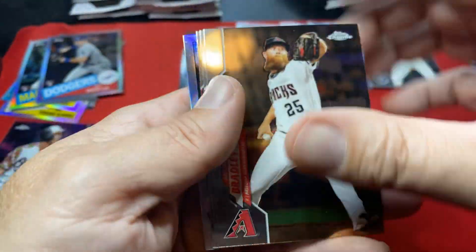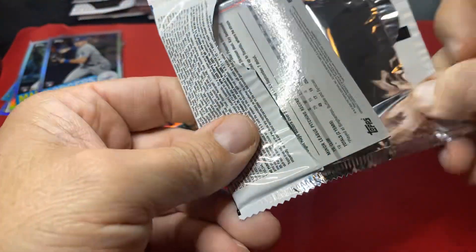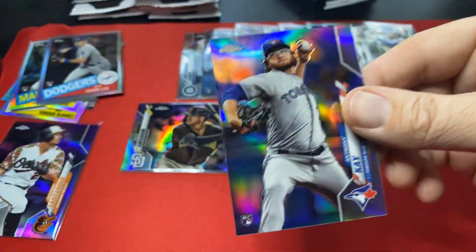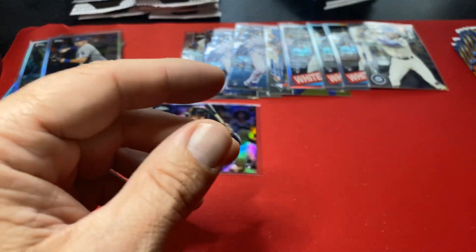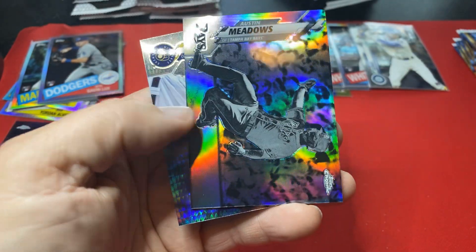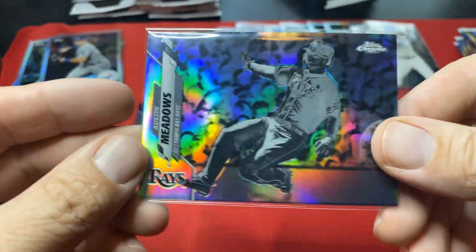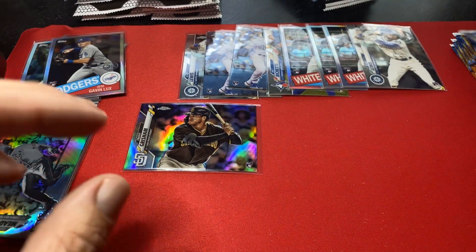A Kino on the back. Anthony K — I sleeve all these refractors right out of the gate, keep them pack fresh. There's a negative Austin Meadows, a Yelich on the back. So there's the color — kind of color, just not numbered. I wish they would number these. I wonder what the print run is on those. So second color out of these if you want to call that color.